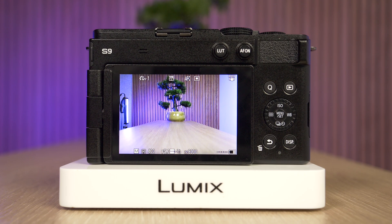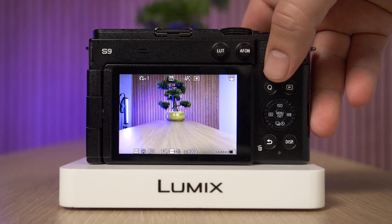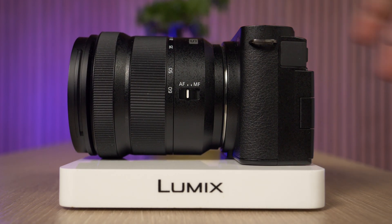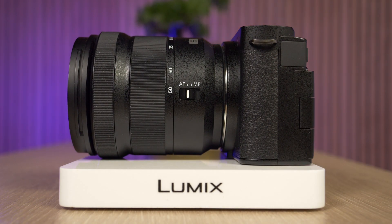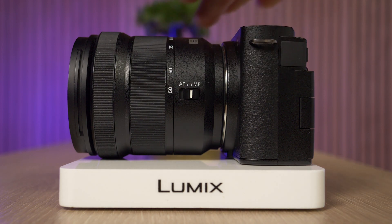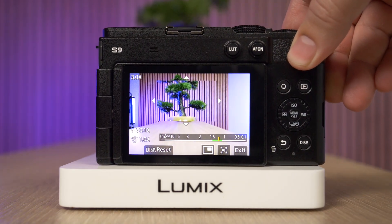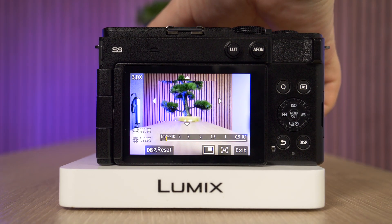The first thing we need to do is switch the camera to manual focus. In my case I have a lens that already has a toggle that allows me to switch between autofocus and manual focus. I'm going to switch to manual focus and now I can start to focus manually.